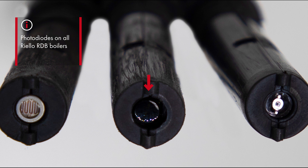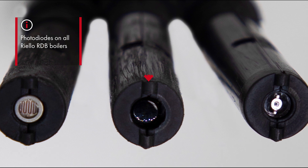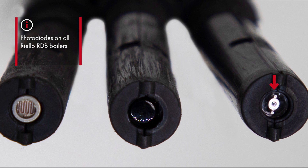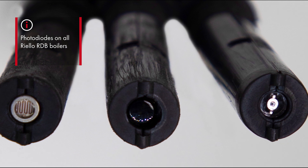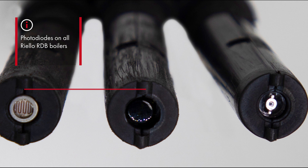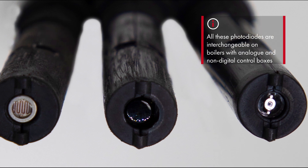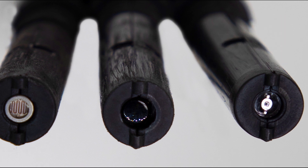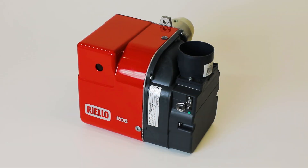They were replaced by a photo diode, initially with a dark lens and now with a clear centre lens with a black outer ring. All of these photocells and photodiodes are interchangeable on burners with analog or non-digital control boxes, meaning they can be used as replacements on the original RDB burners.